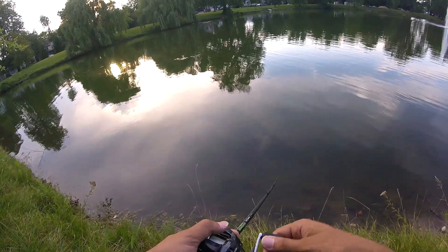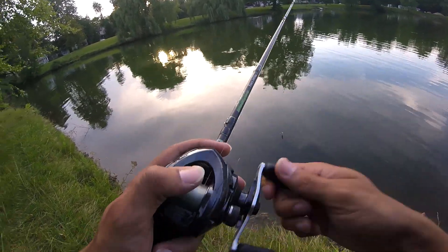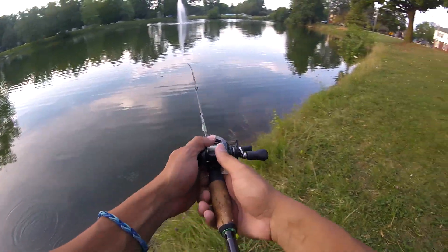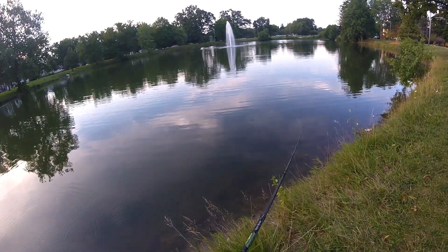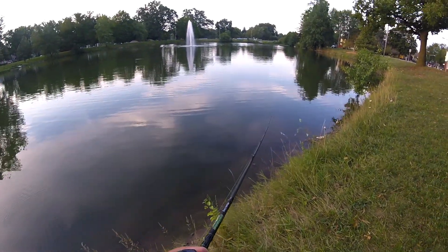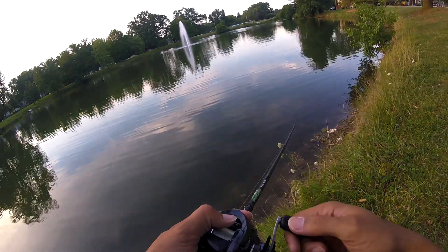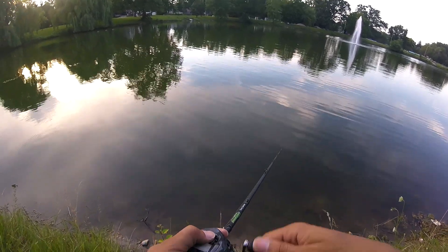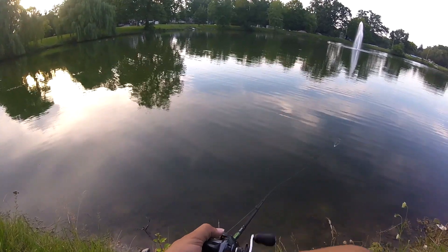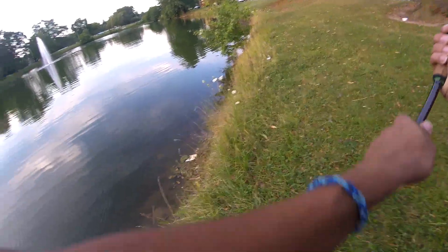It was literally kind of an accident, because I wasn't really catching anything. So I was just going to cast out there and do nothing — just fling it out there, just let it fly. Then I just started reeling it. Once I got to the bank, I saw a fish just come out of nowhere and swipe at it. I had no idea what was going on. I didn't know you could swim a jig — I didn't know it was possible.